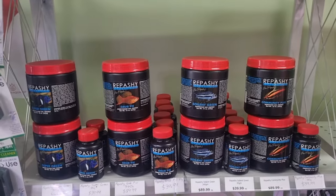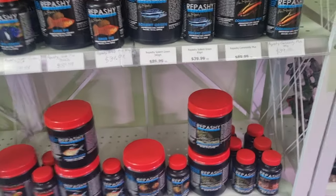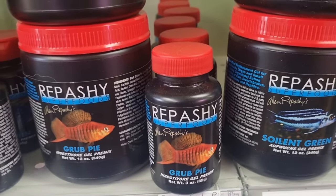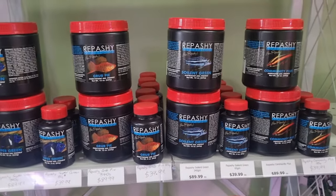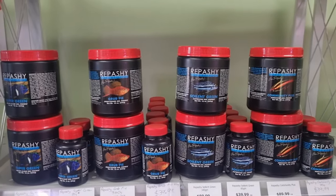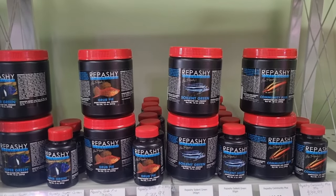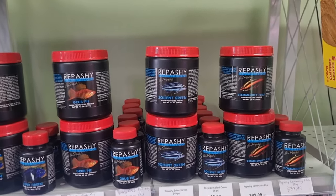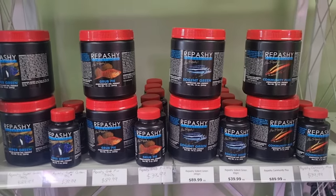First, what is Repashy? These are some Repashy Superfoods. They come in a jar and inside the jar is basically a powder. You mix it with boiling water and it becomes a gel. Today we're going to be doing the Grub Pie and the Soylent Green - these are the two I use in the shop. Different varieties for different fish. The Grub Pie goes to all the carnivorous, insectivorous, and omnivorous type fish. The Soylent Green goes to fish that prefer a bit more algae - slightly omnivore towards herbivore type fish - things like your Mbuna, platies, guppies, livebearers, even bristlenoses.